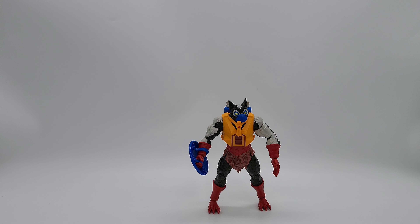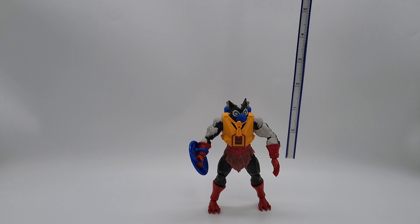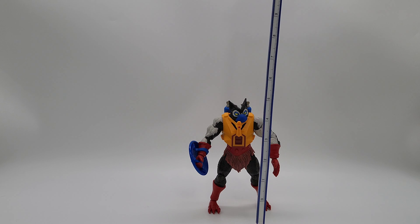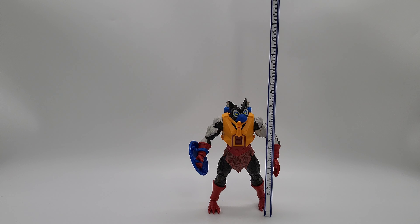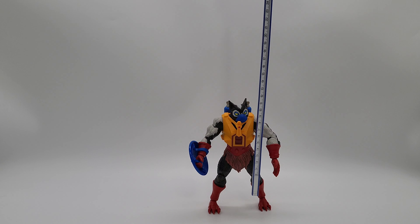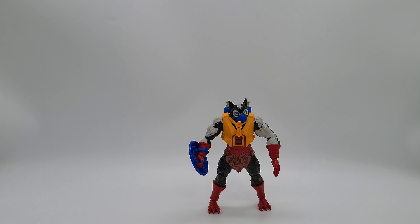Okay, so let's go ahead and give this guy a measure here. Just get that stick out, let's break it out. It looks like he's gonna be right under six inches. Right under six inches, and if you flip it over he should be right under 17 centimeters. That's where he's at, that's where he's standing, and that's what we're working with today.